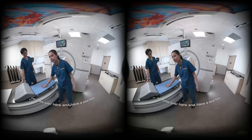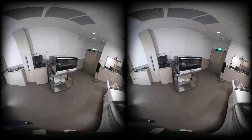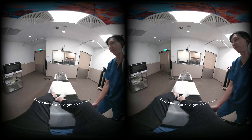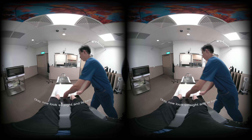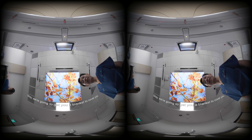Just come over here and have a seat here. Slowly. And just swing your legs up. Now look straight and lie back. We're going to get you a blanket to cover you.